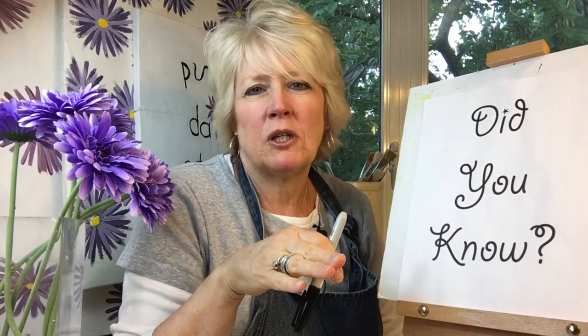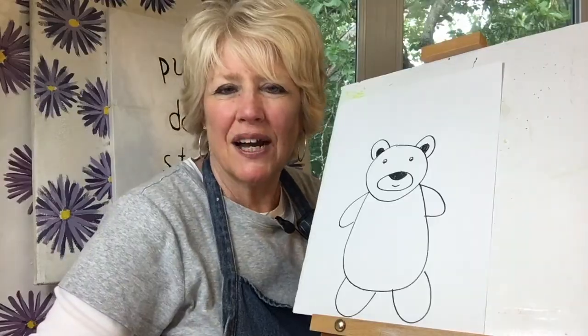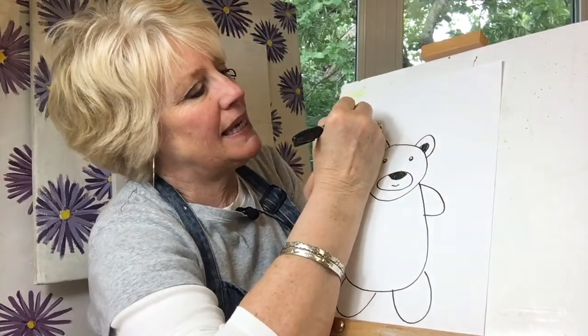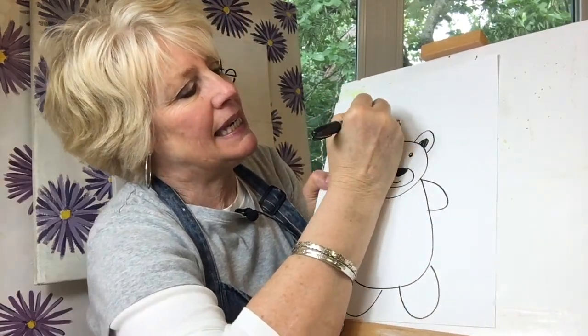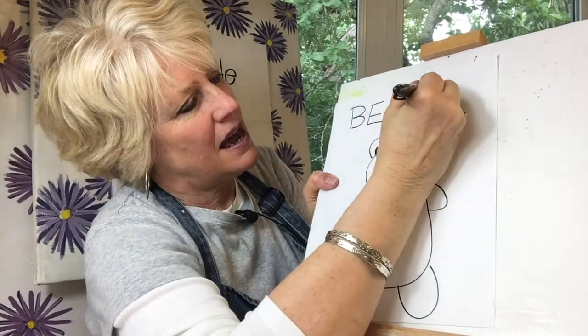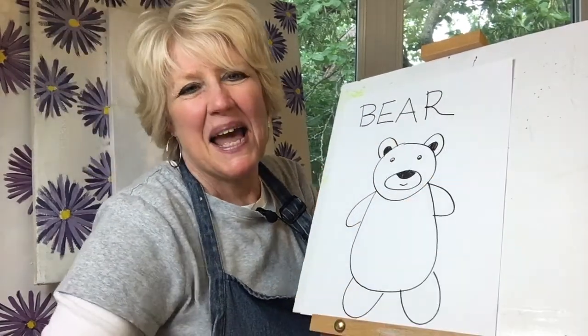Did you know that bears are thought to have the best sense of smell of all the animals on Earth — on the whole planet? And they are very intelligent. I'll write the word bear in case you'd like to write with me: B-E-A-R. Bear.